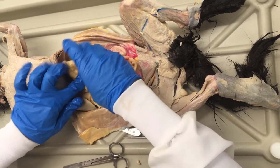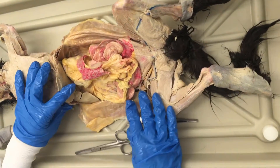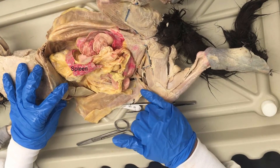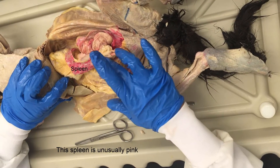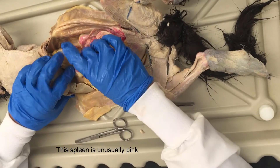Before I lift the greater omentum up, I want to point out this structure here. This is the spleen. The spleen is a bit pink — it looks like the injection went onto the surface of the spleen. Not every spleen will look like this; sometimes they'll just be plain gray.